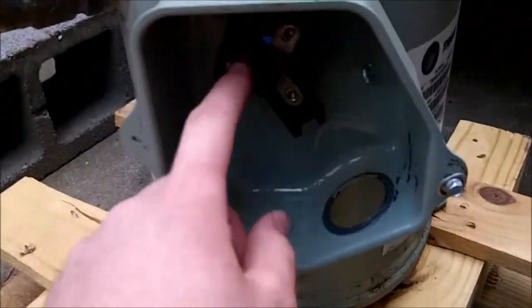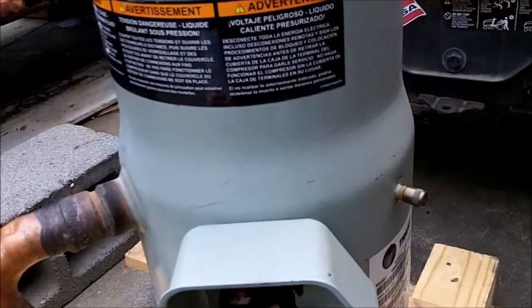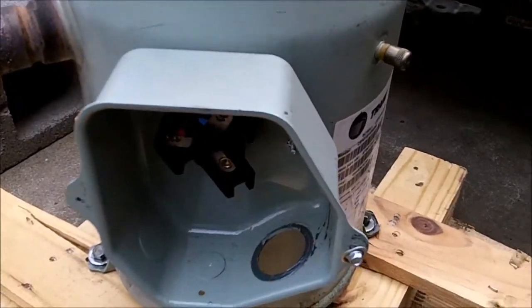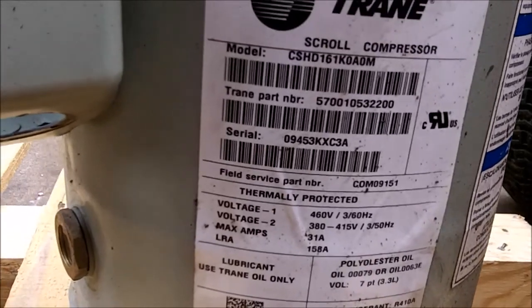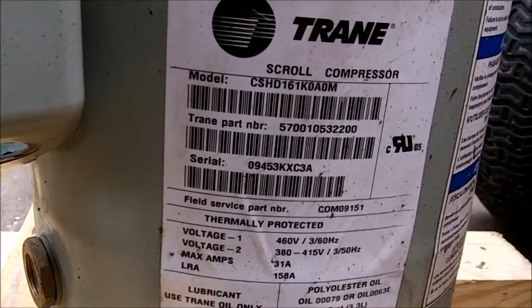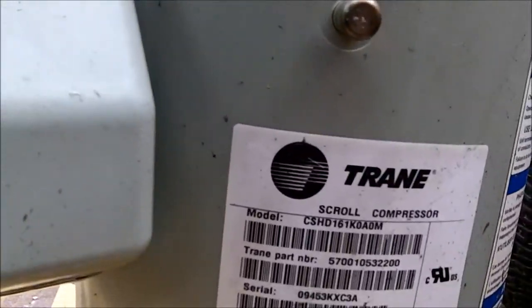I'm guessing the problem is this plug right here, which is the hermetic seal through the compressor housing. There's another plug inside where the actual stator windings plug into it. I'm guessing there's a short somewhere in that plug, which we'll find out after I cut it apart. I'm not quite sure if this is single phase or three phase — normally 460 or 380 to 415 volts is three phase, but it doesn't say. I'm more than certain it is three phase.